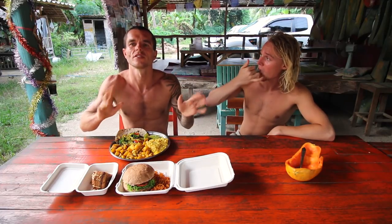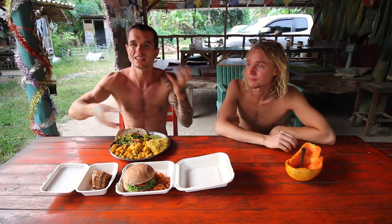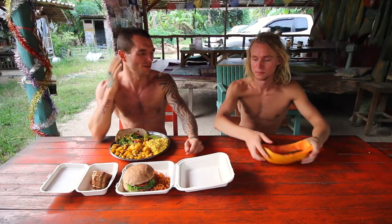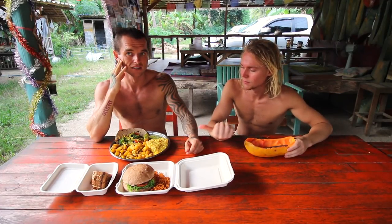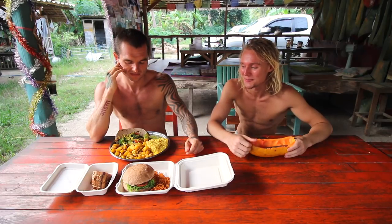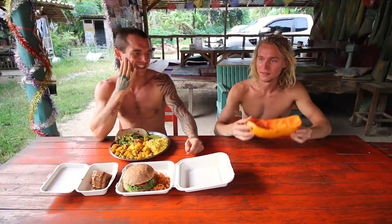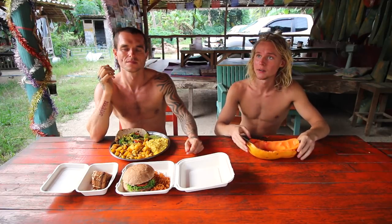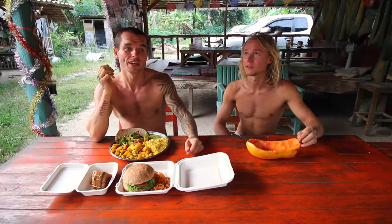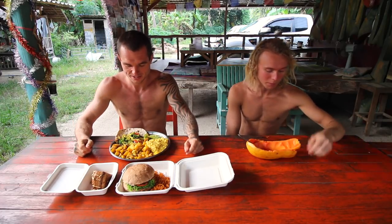If you go to more Western-style places it costs more — this costs about the same price as that. The papaya was 60 baht — pretty damn cheap. Living in Thailand is so cheap compared to Europe and America. Save up as much money as you can, live a minimalist lifestyle, sell your belongings, find a way to make income online — whether you teach English to Chinese students by typing, there are so many opportunities. You can live for as little or as much as you want in Thailand.